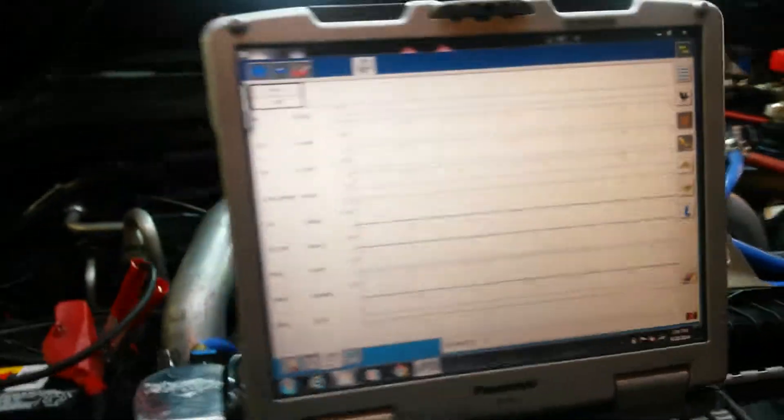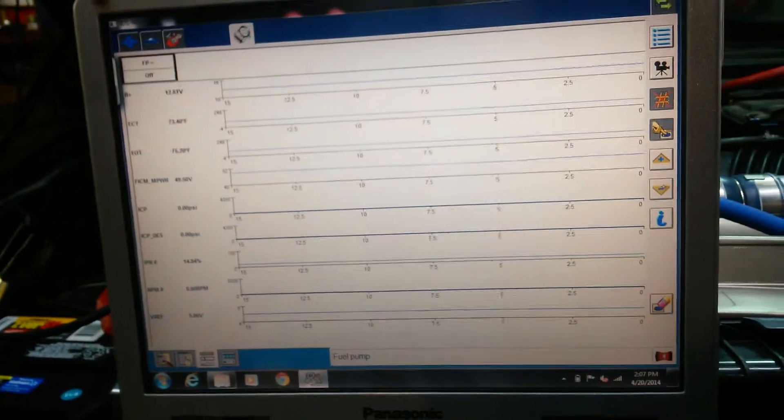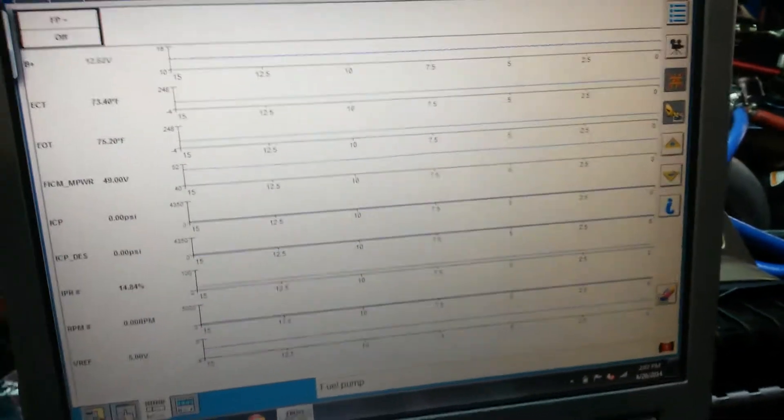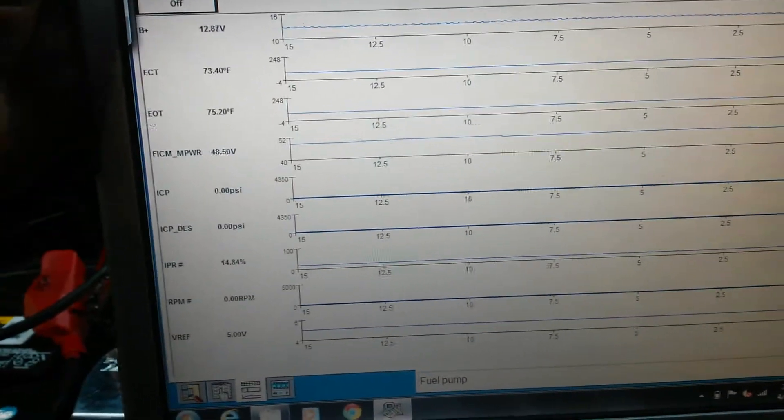This is going to be a quick video on new engine build or partial teardown reconstruction — some of the initial diagnostics you should do when you put a new engine back together or do any kind of major repairs. Anytime you're disconnecting a bunch of electrical connectors and you put it all back together, you want to run some basic tests.